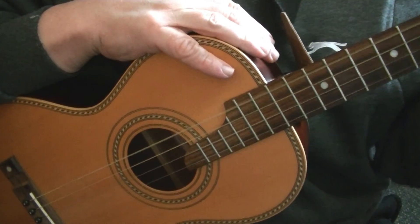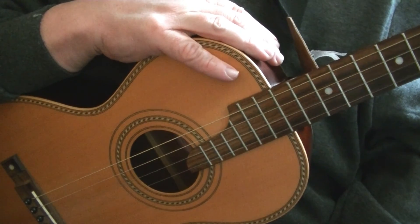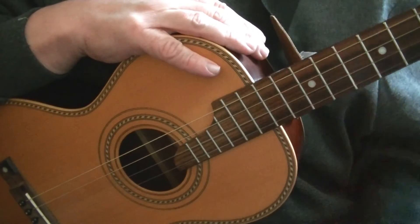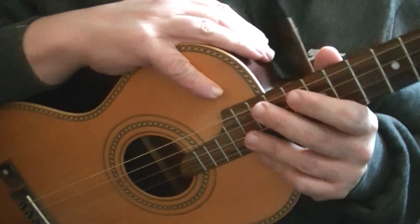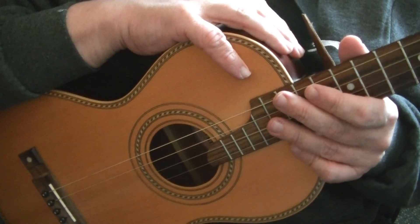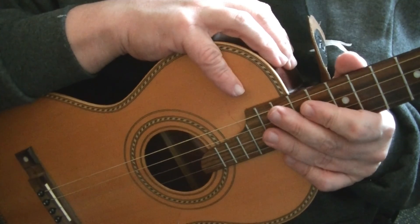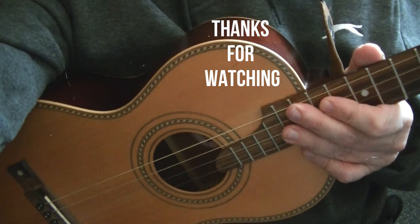That would be the 12-bar blues using a George Formby fan stroke technique. I'll post a link at the end of this video to my version of this on the ukulele — the chords and tuning may be different but the right hand technique is the same. If you've enjoyed this video please give us a thumbs up and subscribe to Blackpool Music School for more videos. Until next time, take care, keep playing, and as always, goodbye.